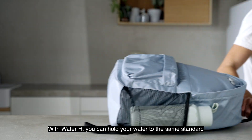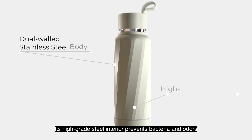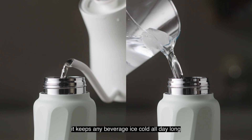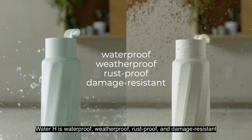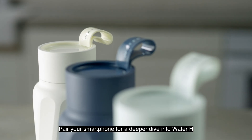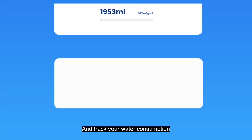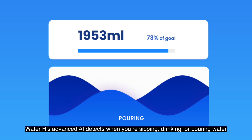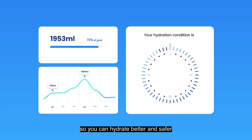With Water H, you can hold your water to the same standard no matter where life takes you. Its high-grade steel interior prevents bacteria and odors, and its dual-walled stainless steel body can handle just about anything. You can hydrate better and safer.